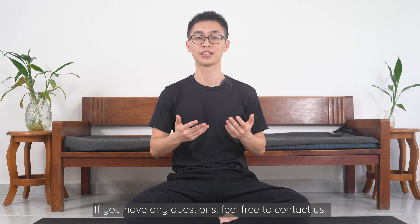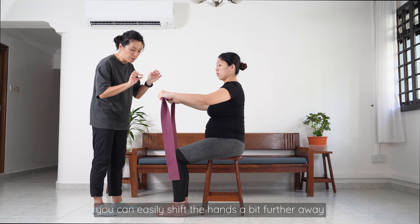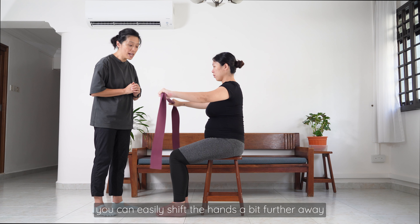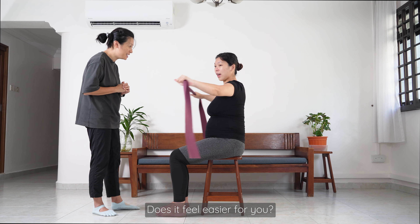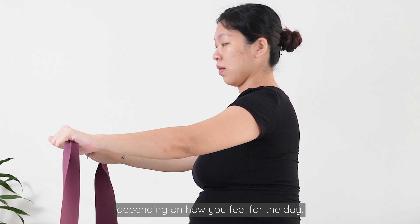Today we are going to do a pregnancy workout with a prop called the resistance band. You can get this easily and they're usually quite affordable, and the tension can vary based on what you need. What we have here is something from Decathlon — medium resistance. I'm going to get Adeline to hold on to it and she's going to try to pull it across her chest. You can easily shift the hands a bit further away to vary the intensity of the workout depending on how you feel for the day.